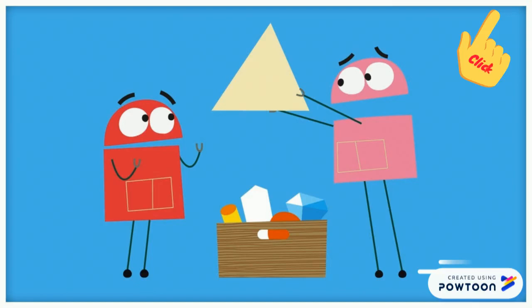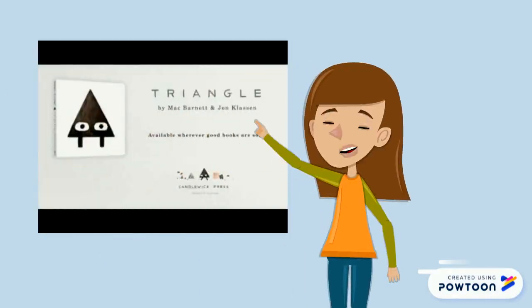I have a fun song for you. Click here and pause the video. Here we have a cute story called Triangle. It is written by Mac Burnett. I hope you will enjoy it.